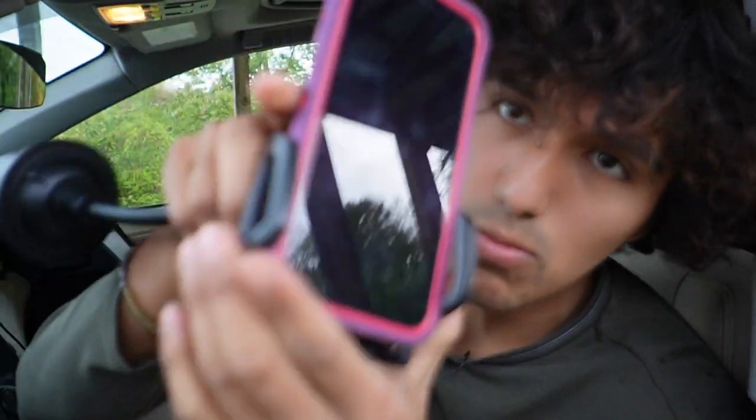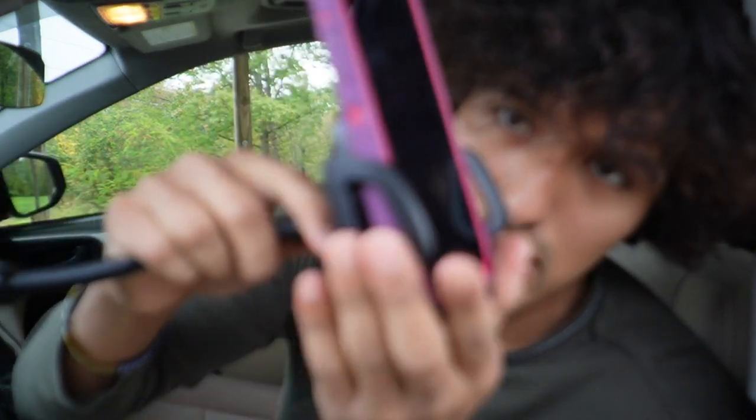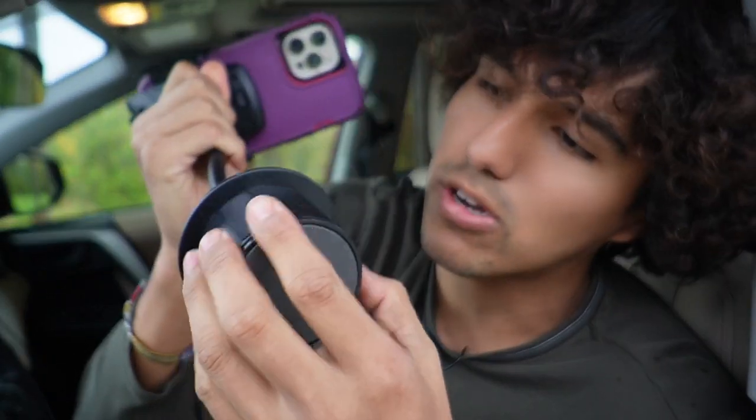Now I can grab my phone from my pocket and place it like so. Let me open it up a little more — this is an iPhone 12 Pro Max with an OtterBox case. It's pretty big but it still fits in here nicely. At the bottom, this is where it'll go on my cup holder.